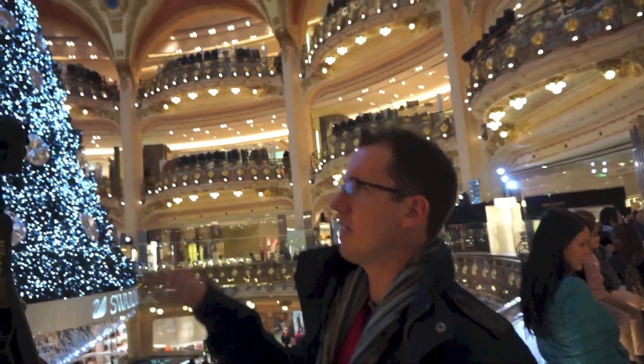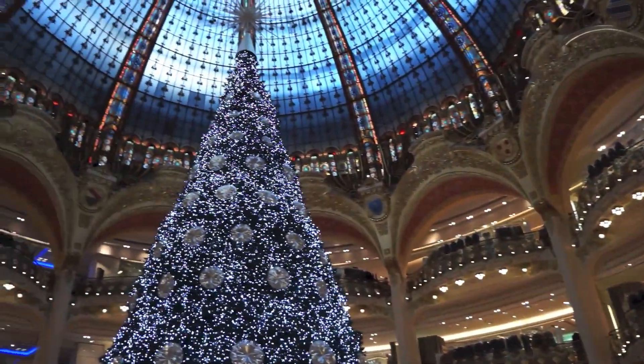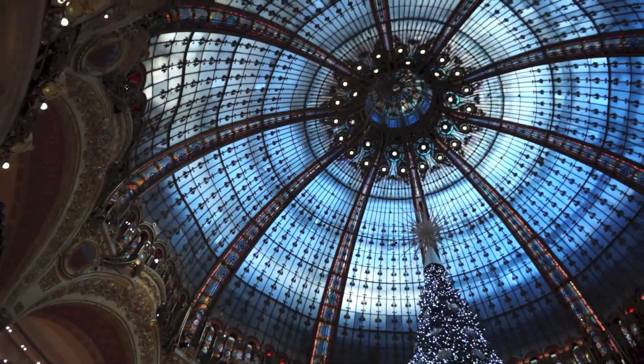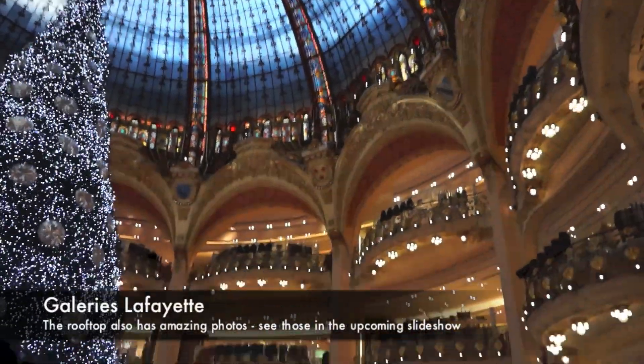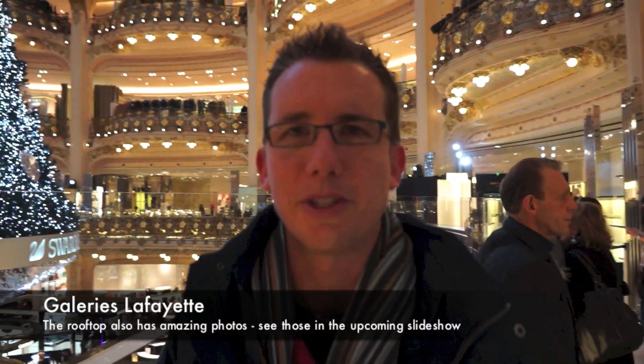So if you take a look here, you can see this is Christmas time and we're in Paris — a wonderful time to be alive. I've forgotten the name of this shopping complex but we'll put it in the crawler down below. I may mispronounce it and annoy Francophiles. I don't want to do that because I like the French generally.